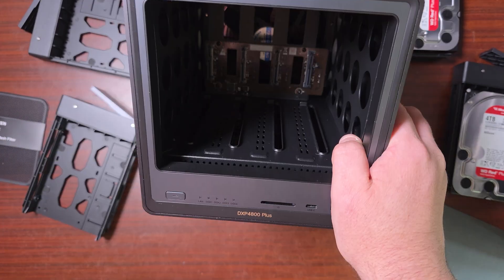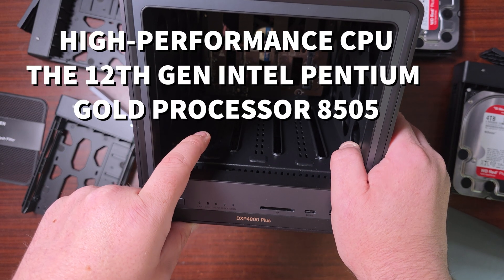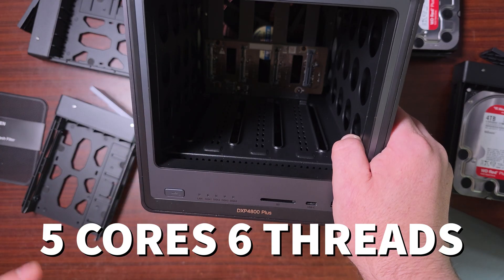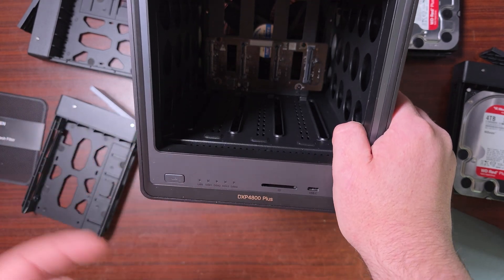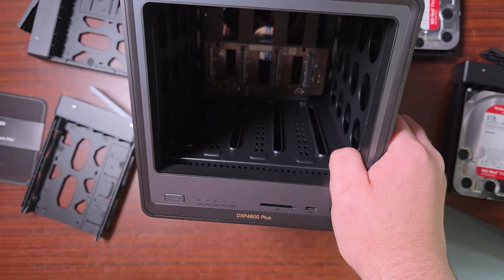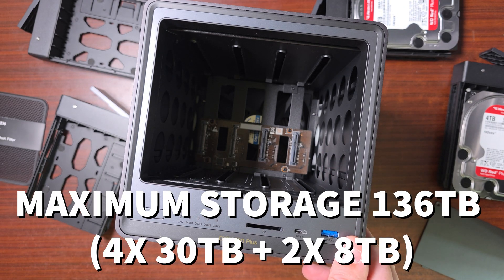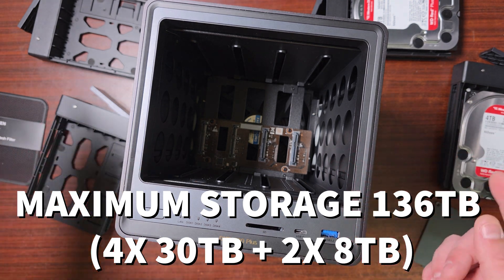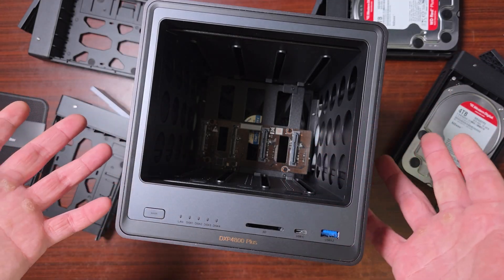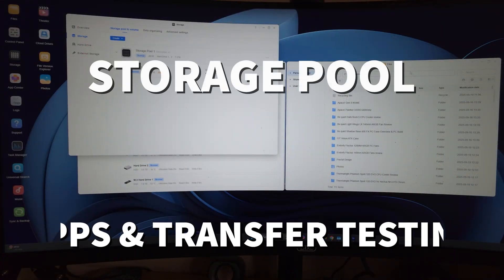Inside there's an Intel x86 12th-generation Intel Pentium Gold processor — five cores with six threads — powering the whole NAS. This NAS supports up to 136 terabytes of total storage, so you could fill it with 30 or 40-terabyte drives. It also supports SSDs, and there's a massive 140mm fan at the back.